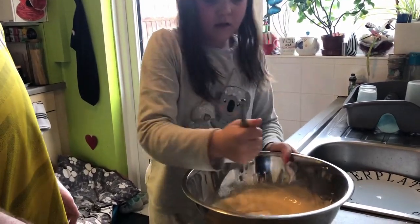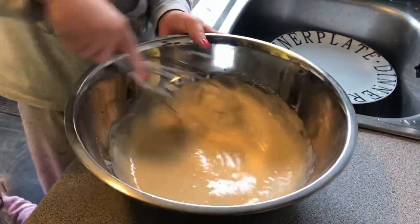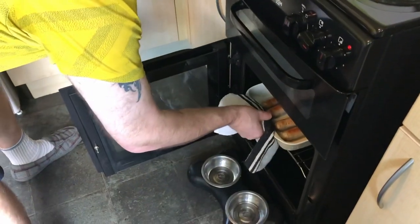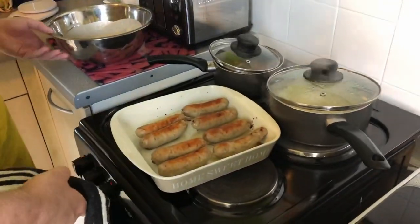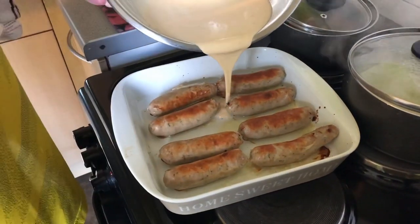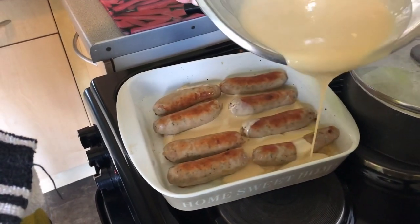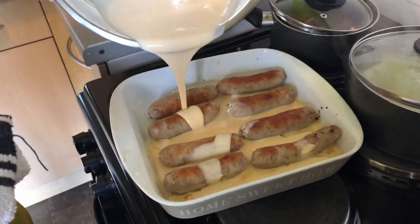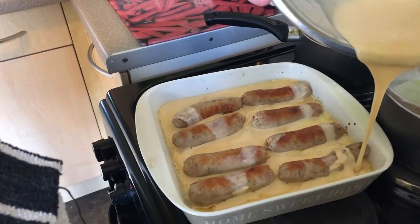Once our sausages have had about five minutes in the oven, we're literally just going to pour this batter over the sausages and then leave that to cook for a bit — about five or six minutes just to start to get the colour in. The pan is nice and hot, which is what you're after. Just make sure your sausages are separated by a little distance. I'm going to pour that batter mix in — you can hear the sizzle, that's what you want to hear.